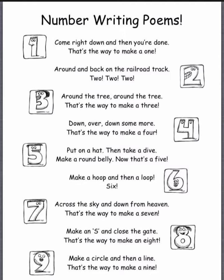Down over down some more. Down over down some more. That's the way to make a four.